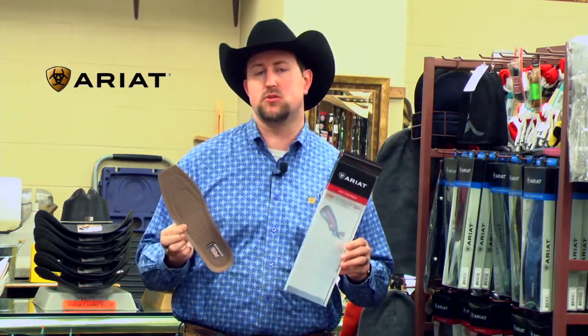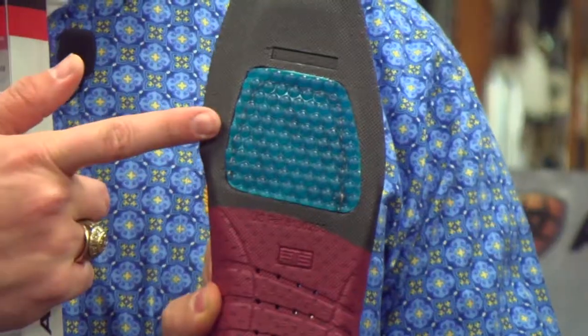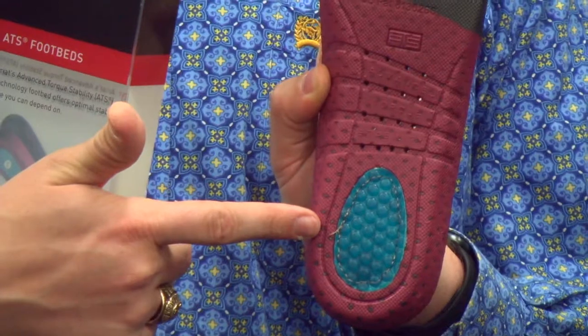This is actually what comes in most of your ARIOT boots, especially your work boots and most of your dress boots. The big thing is this has got a lot of gel compression in the bottom of it, right here in the ball of the foot. When you take a step, it expands out and pushes down — also in the heel — so if you're standing up all day, it gives you a lot of support and comfort.